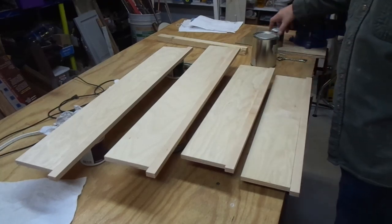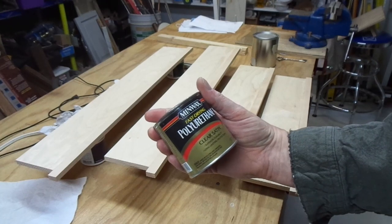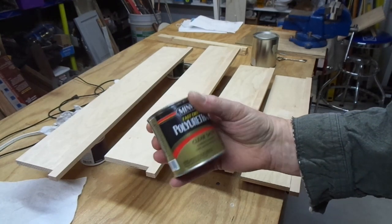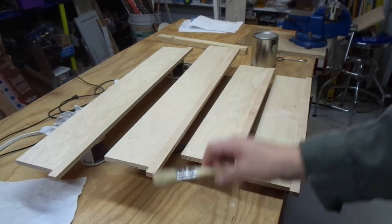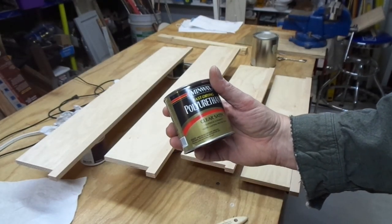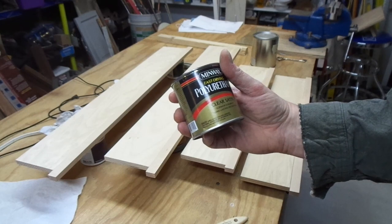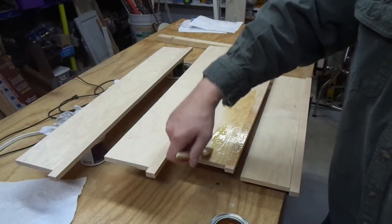I'm going to take the opportunity to finish these pieces before I build the drawers. I'm using this product because it's pretty bulletproof. It's solvent based so I use cheap disposable brushes. This stuff is really good — it goes on easy, levels beautifully, dries in 40 minutes or so to the touch, and within several hours you're ready for the next operation.